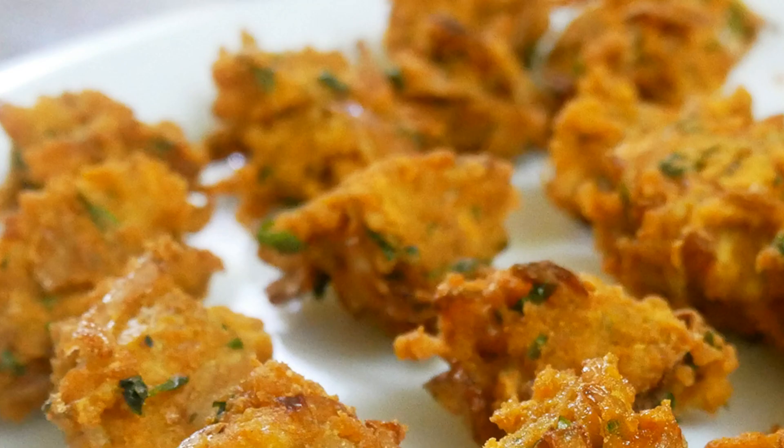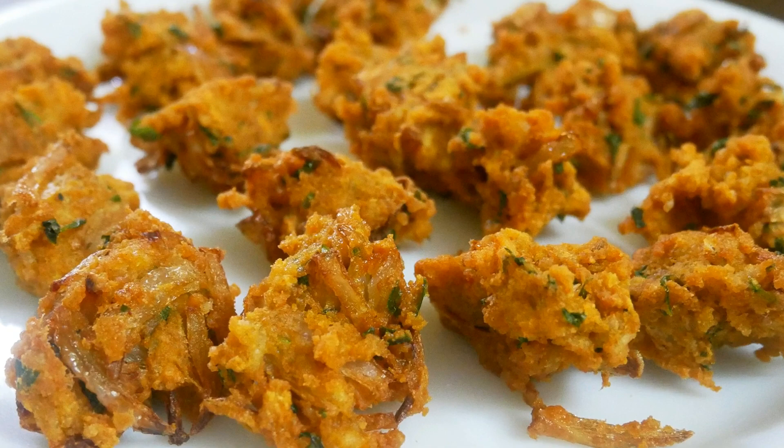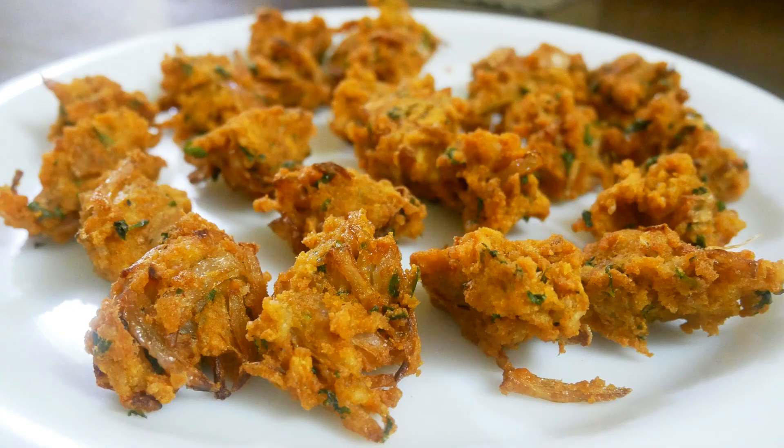Hello friends, welcome back to Pink's Kitchen. Today, let's check out how to make Jackseed Pakoda. This is a very delicious and instant snack recipe. You can easily make your kids enjoy some healthy jackseed. Very easy to make, so let's quickly check out the ingredients and get started.